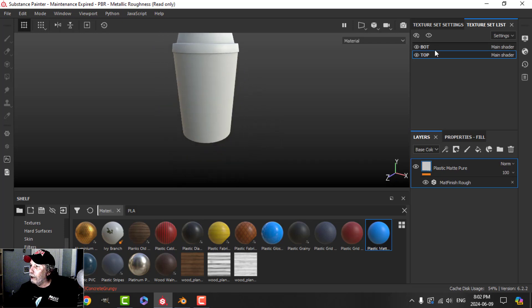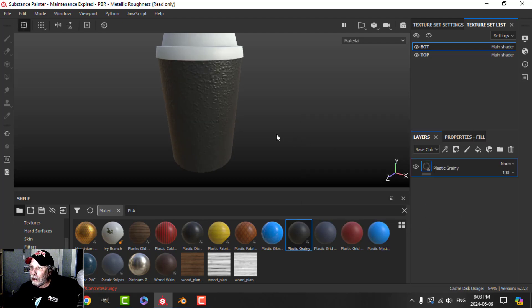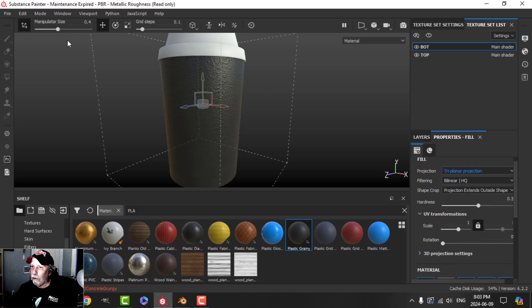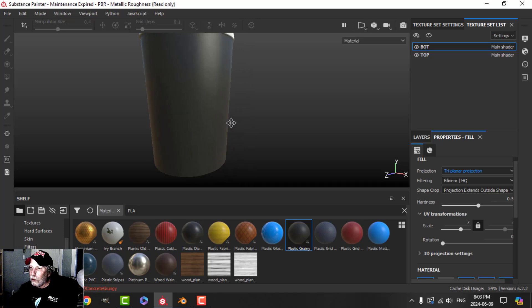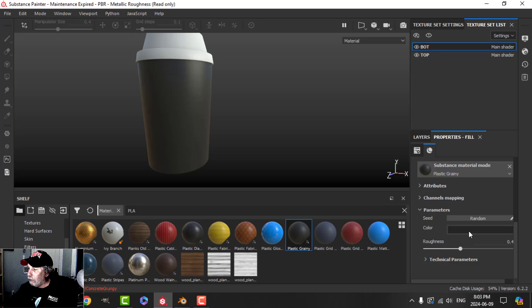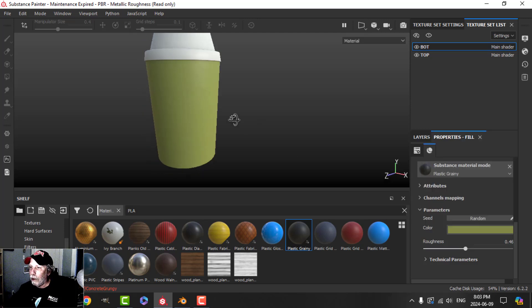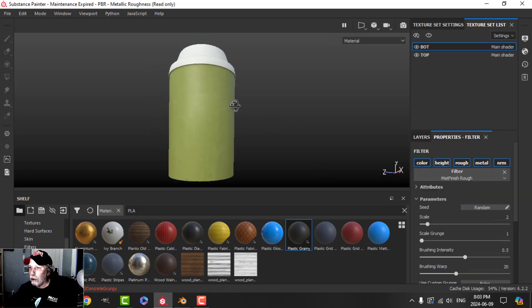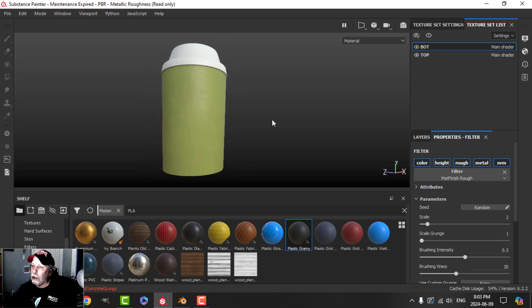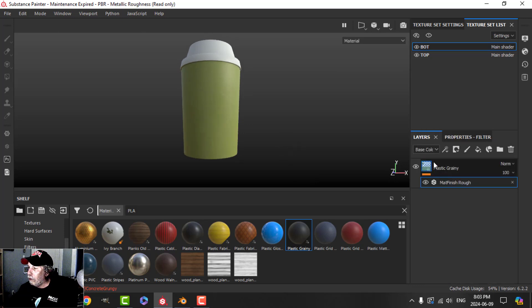Let's work on the bottom next. I'm going to choose this plastic grainy, drop that in. In the properties, I'm going to change that to triplanar — sort of evenly spread it around — and change the scale to maybe six or seven so it's barely noticeable, a little bit like very fine sandpaper. I'm going to change the color — you just choose whatever kind of color coffee cup you want — and I just want to have some high roughness. You can put on that filter, we could try the matte finish and see if it looks any good. Maybe it becomes a little bit too shiny — up to you.